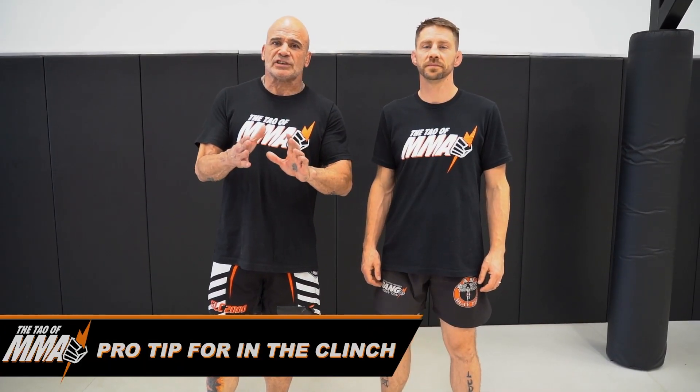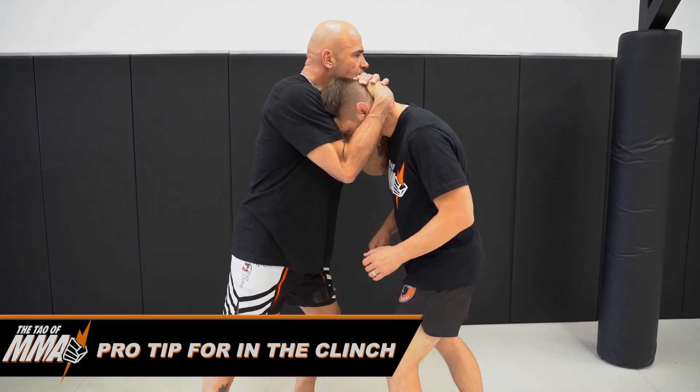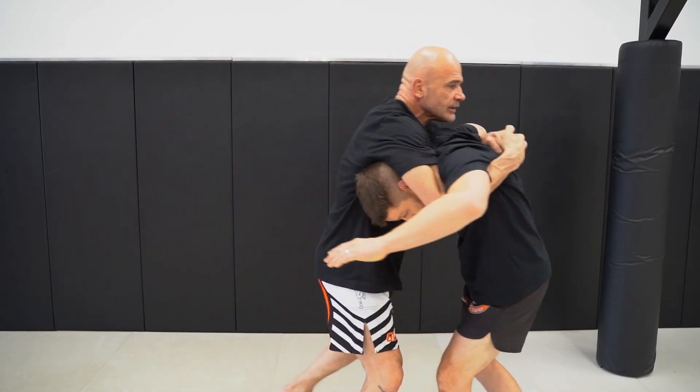A fun thing that you can do in a clinch situation. We have the neck here from the opponent, suddenly I pull it down, I go underneath.